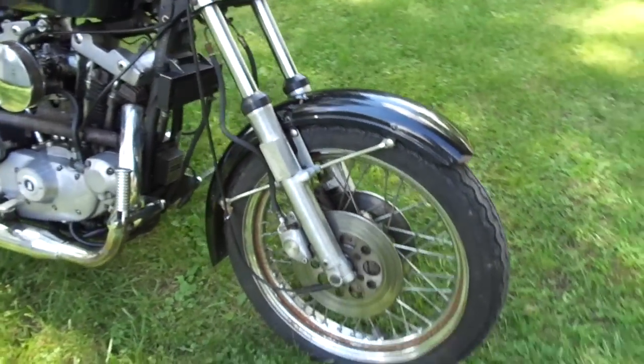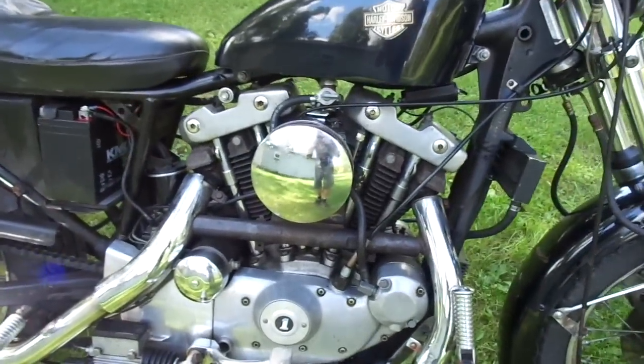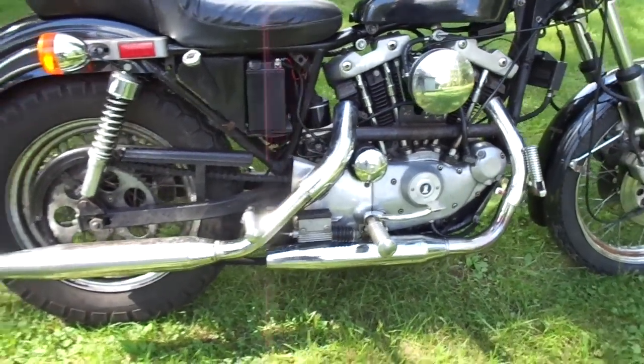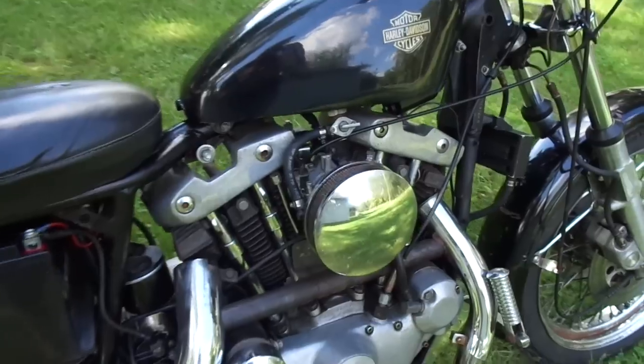You've got the dual disc caliper front end, the rims are pretty crusty so they'll need cleaned up. Still got the oil cooler, everything's numbers matching. This is actually the first iron head I've ever got that still has the exhaust on it — mufflers — so it's very cool.